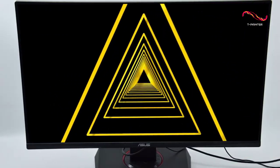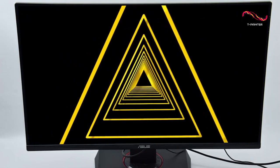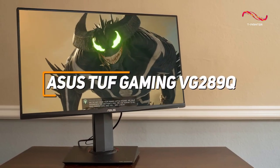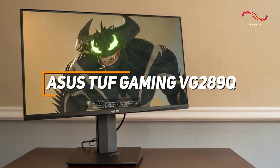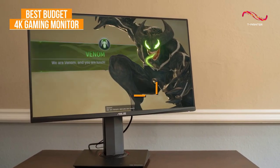Some people might be looking for a cost-effective gaming monitor that can deliver vibrant colors, good brightness, and a crisp high-resolution image. The Asus TUF Gaming VG289Q checks these boxes, and it's my choice as the best budget 4K gaming monitor in 2023.